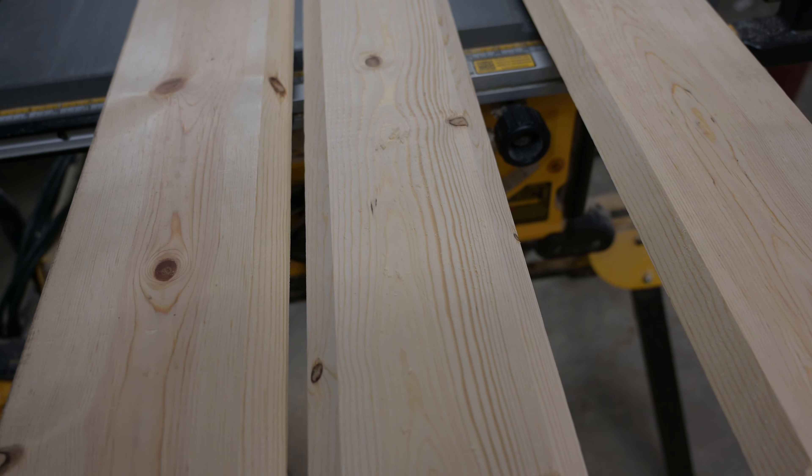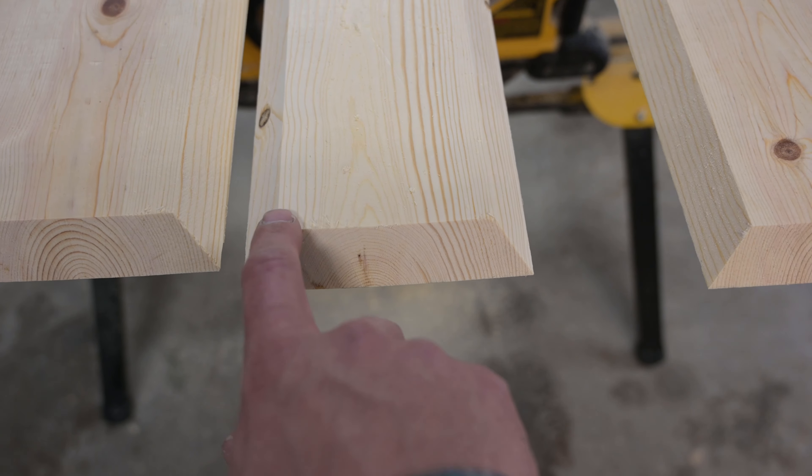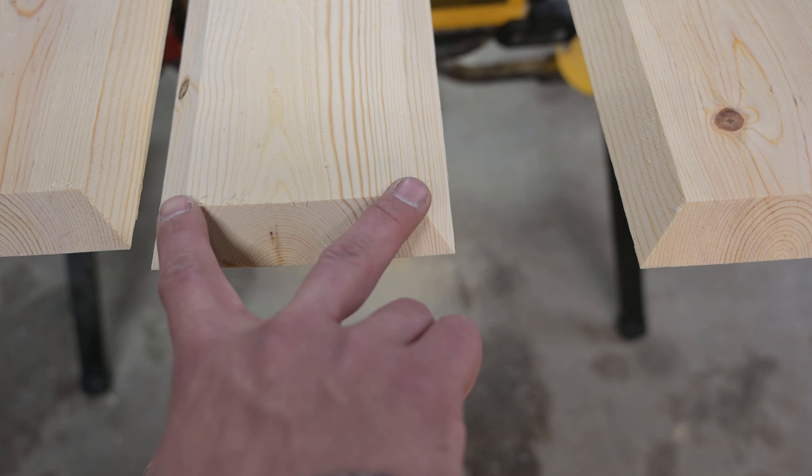Now we're going to start with our first glue-up. First, measure from side to side and cut a couple of blocks that length — mine's three and three-quarters inches. Then take your middle board and put painter's tape about every 12 inches or so on the bottom, then apply glue and bring the sides in.